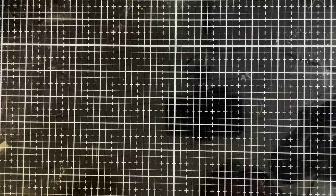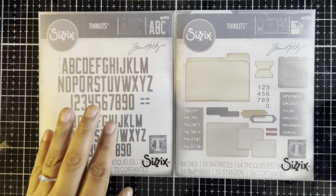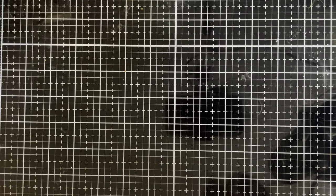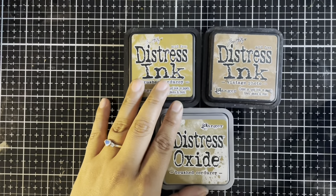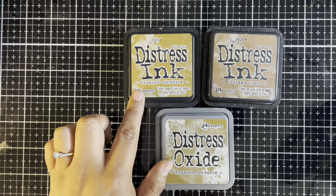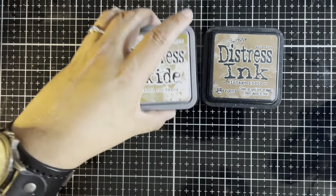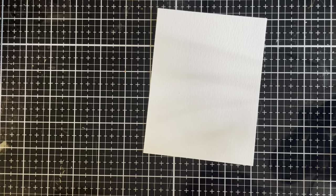For today's creation, we're going to be creating a card for the theme Back to School. On this card, we're going to be featuring two die sets from the Tim Holtz Sizzix Chapter 3 release — the die sets Specimen and Alphanumeric Theories. To start this card, we are going to be creating a base using three different colors of Distress: Distress Ink Vintage Photo, Brushed Corduroy, and Distress Oxide Brushed Corduroy. For our substrate, we are going to be using some Tim Holtz Ranger Watercolor Cardstock.